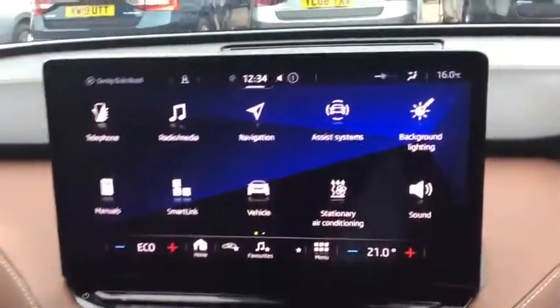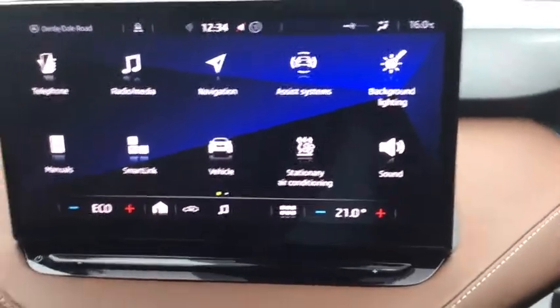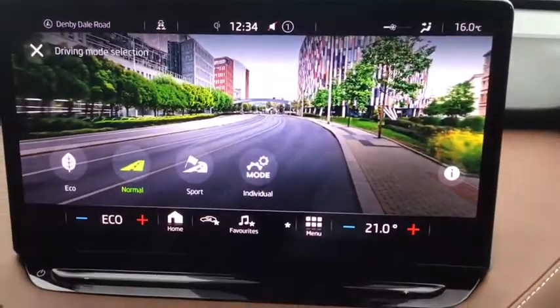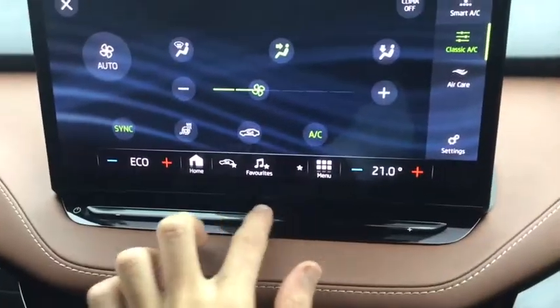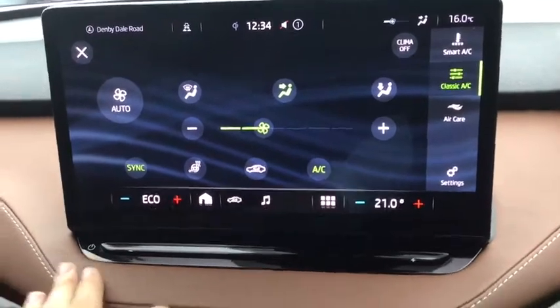So on there you do get the standard features: navigation, Bluetooth, connectivity, Apple CarPlay, Android Auto. You get a rear camera and all-round sensors. You do get a drive mode, which is very handy. And then air conditioning is controlled on here. Volume is just a simple thing like that - very nice with the off button there.